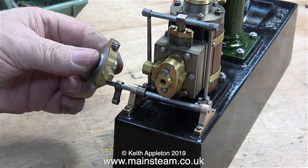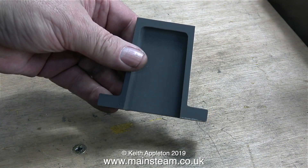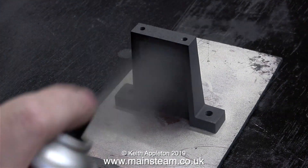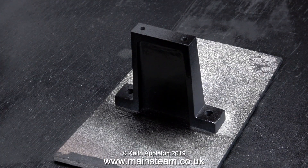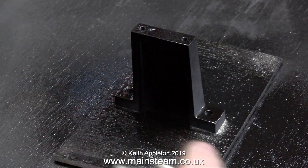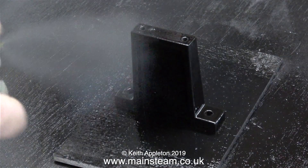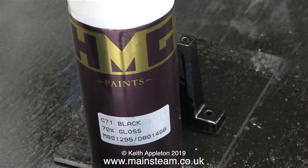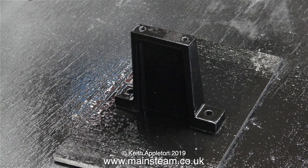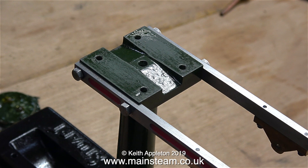Here's a quick shot of the eccentric — this will operate the valve. Now for something completely different: it's time to paint the outer column which supports the crankshaft bearing. I'm using the same black paint I used on the main base — this is HMG gloss black. It's an enamel paint but it's in a spray can. HMG paints: very good stuff. A very quick shot of the paint drying, then it's over to painting the top of the column.